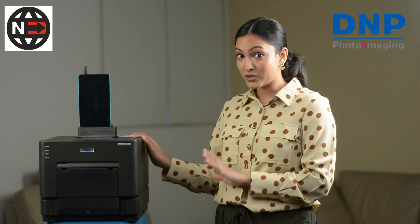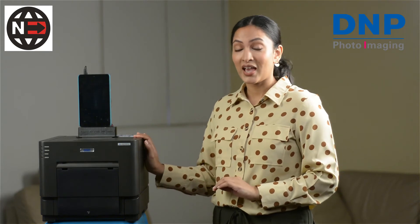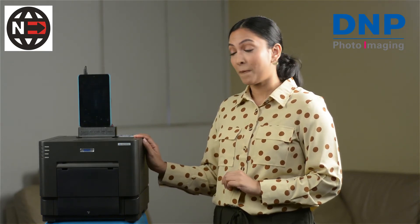I would say the most convenient feature is its size. This is a lot of power and high speed in a small unit, and this is going to benefit you because you can take this with you anywhere.